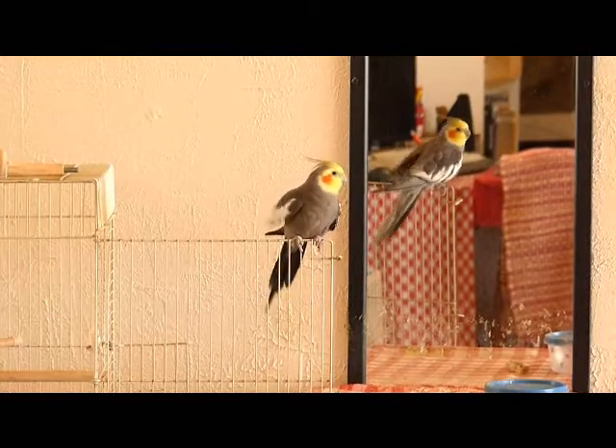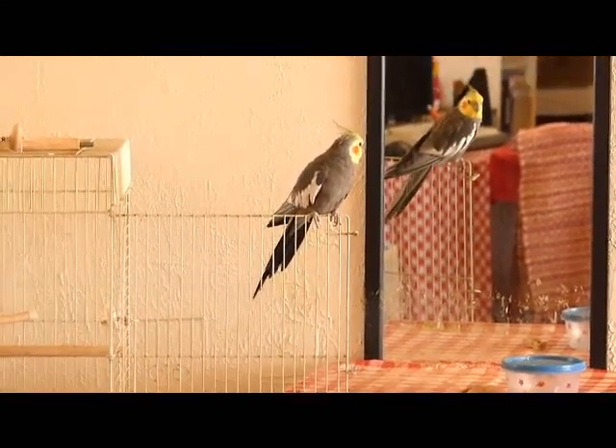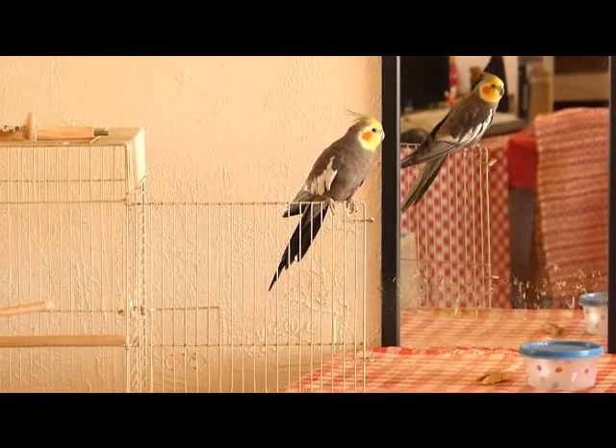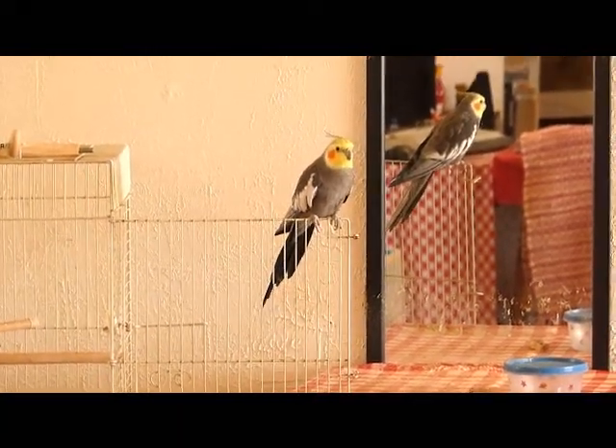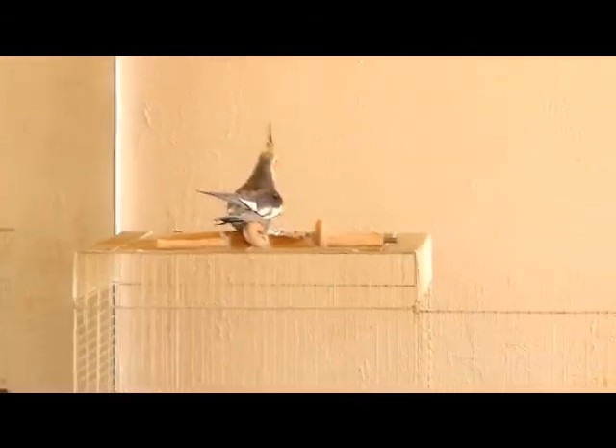Now what are you going to do? High wire walk. Come on. What are you going to do? There you go.